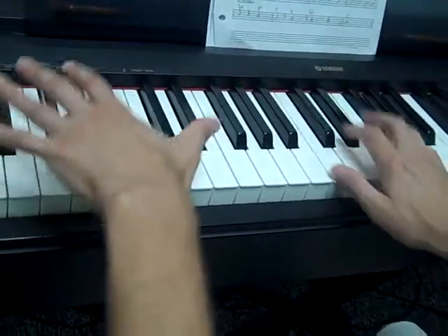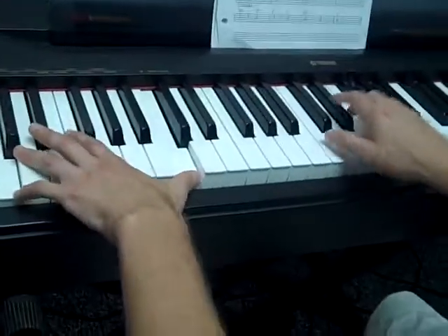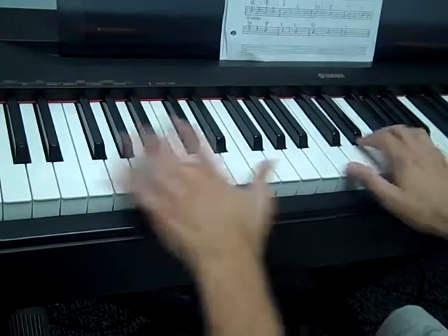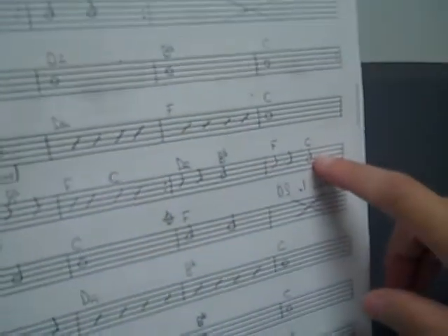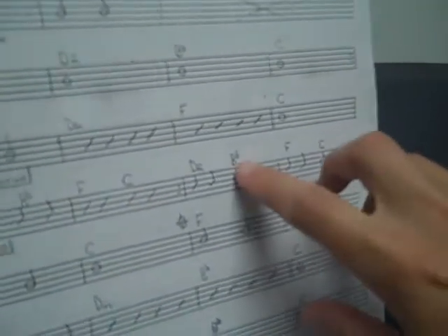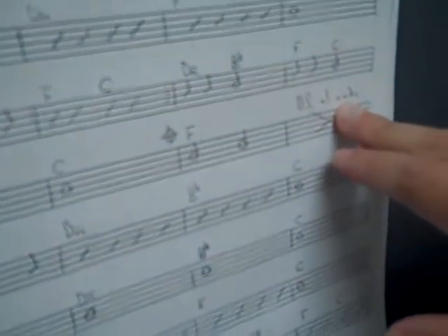But here, let me show you the confusing part. We got two lines for this chorus. The chorus — we do this part twice, then we go to that, which is basically the same thing; they just change the way they play it. And then we go to the second line, which is G minor, C. And we go to the F. After that, we take the DSL coda.